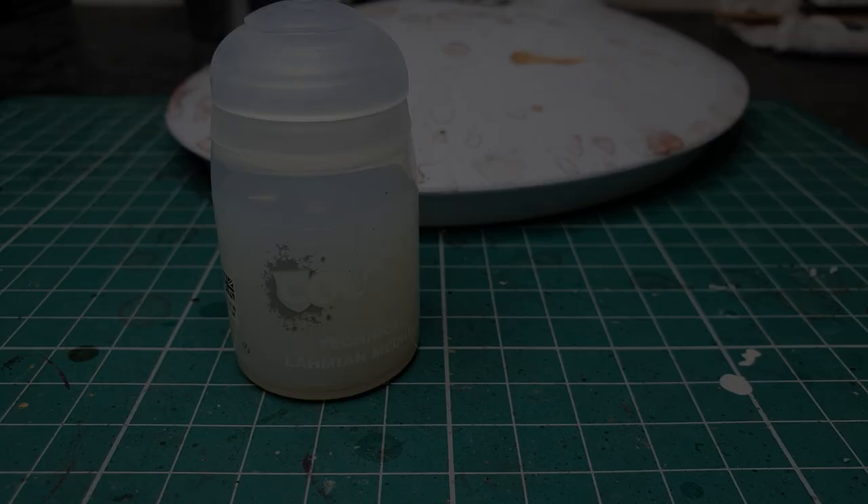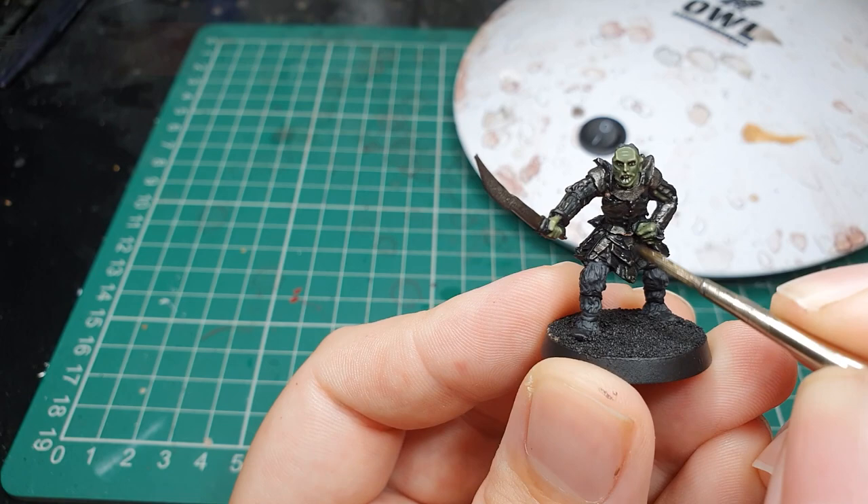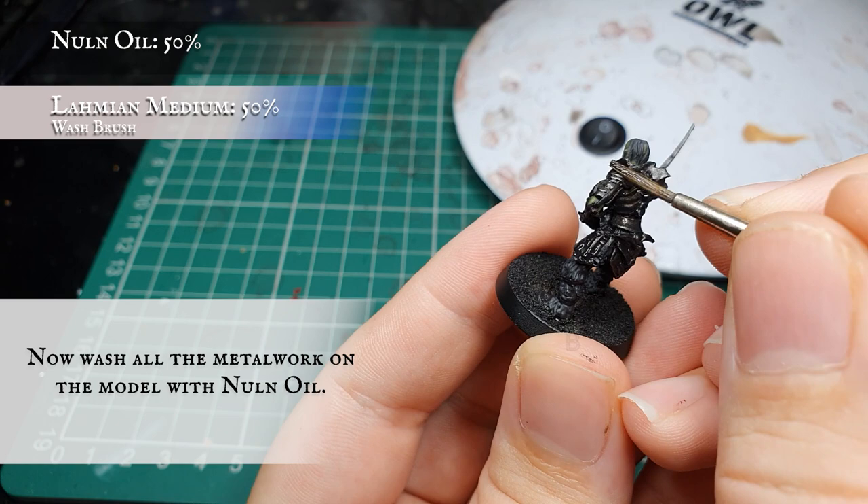Now we're going to apply another wash with Nuln Oil thinned down with Lahmian Medium and tone down all the armour uniformly with a thorough wash over every single bit of armour and metalwork on the model. Make sure your previous wash is dry to avoid streaking - this will really give it that dark, almost black look to the armour which Gorbag sports in the films.